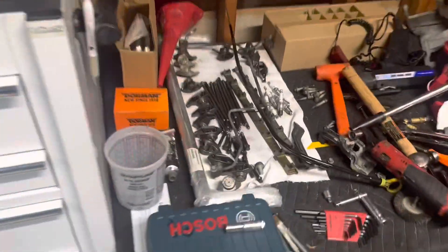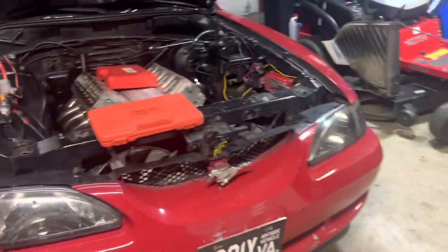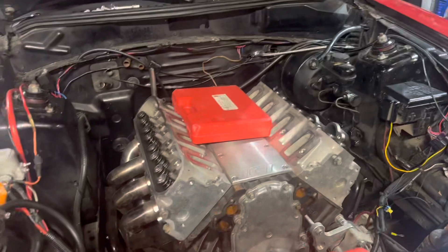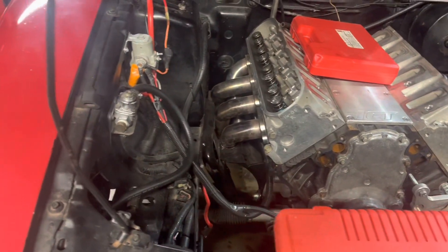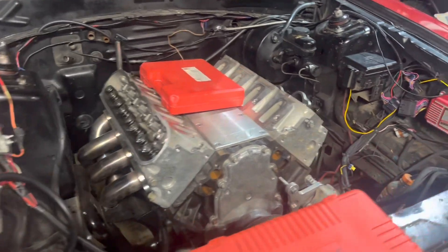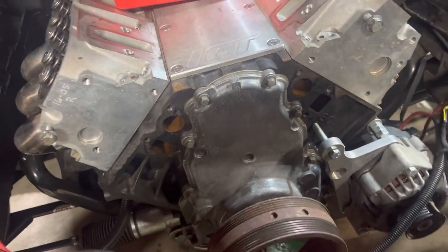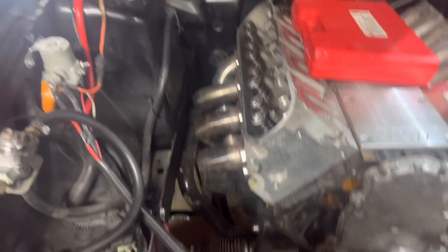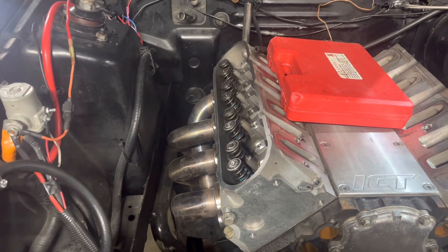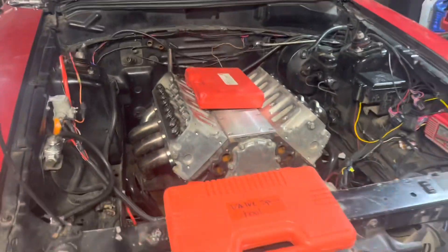I already did the timing upgrade when I built the motor the first go around, so it'll be good for this. We started pulling it down last night, got a good ways. I'm jacking it up now, dropping that exhaust loose so I can get to the head bolts. Once I knock those loose I'm gonna pull the timing cover off and pull the cam out — hopefully I did not hit a piston when that valve spring broke, but we'll see once I get the head off.